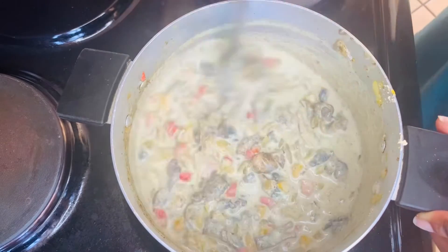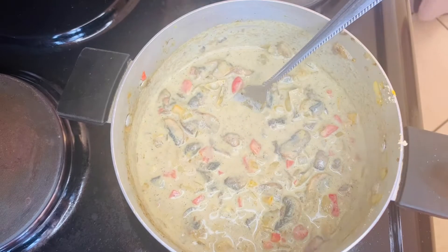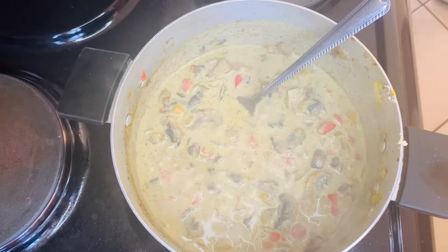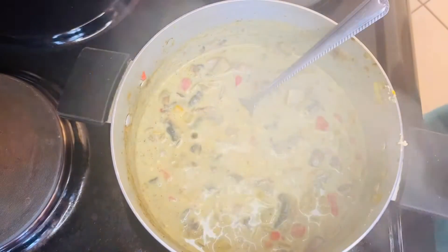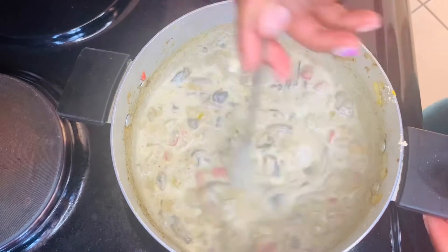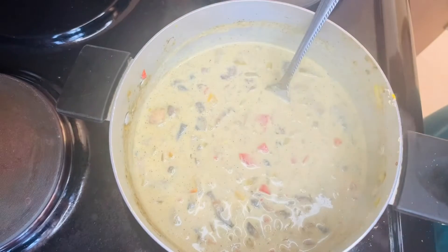Now I'm adding my fresh cream from Pick and Pay. I use about half of it because I already added milk and flour, so it doesn't need the full amount.